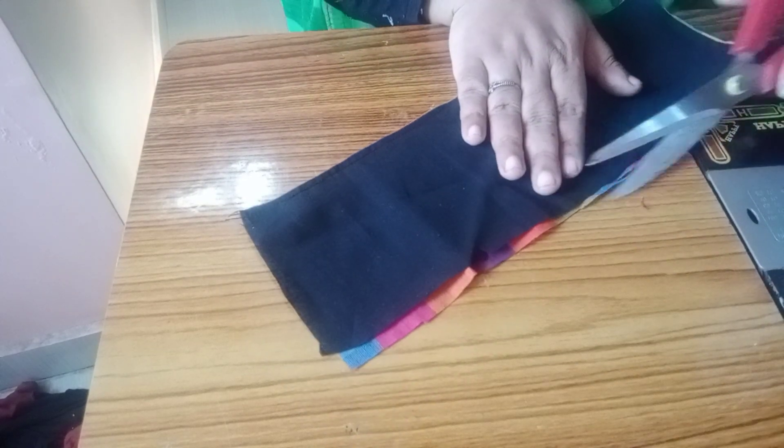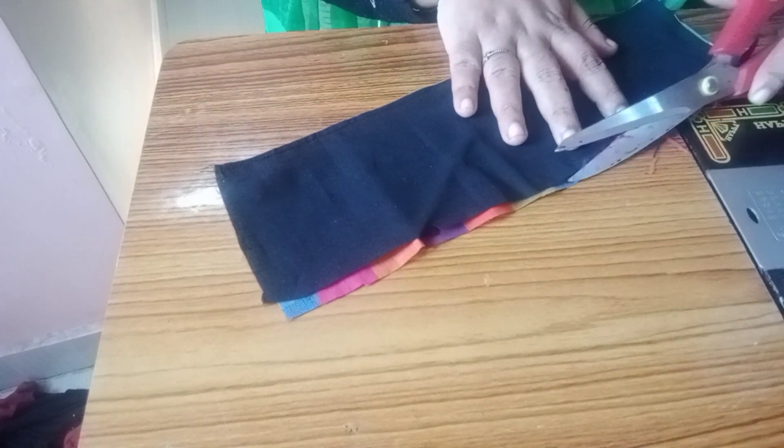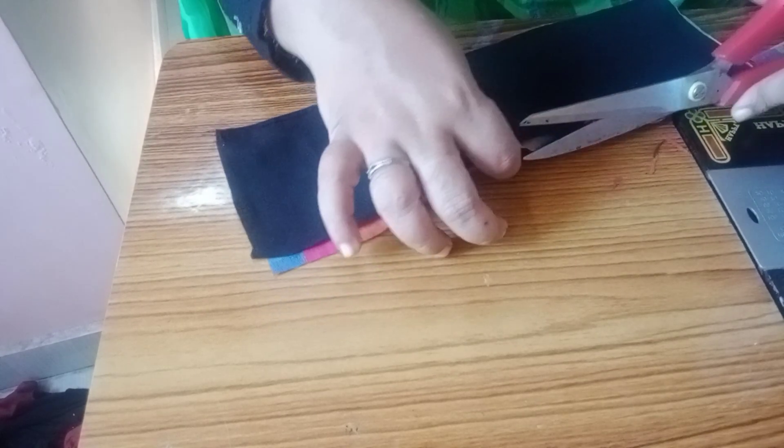Now we have to cut the stitch. We have to cut the stitch.